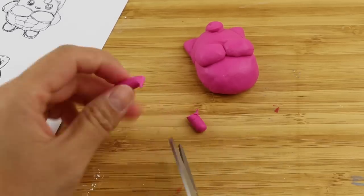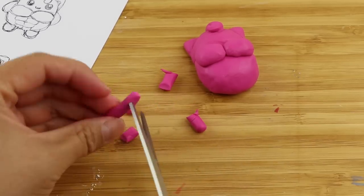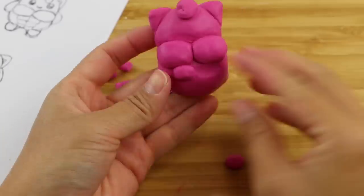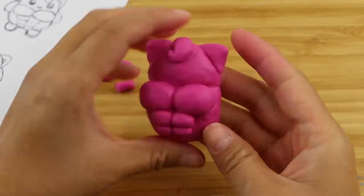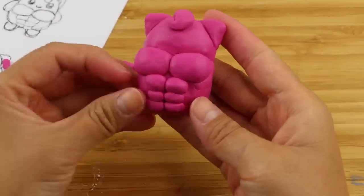In this case, I'm making the head and body separately, but making sure that the overall shape is still as round as possible. Every detail needs to be attached very firmly, and I'm using a toothpick to smooth down all the edges.